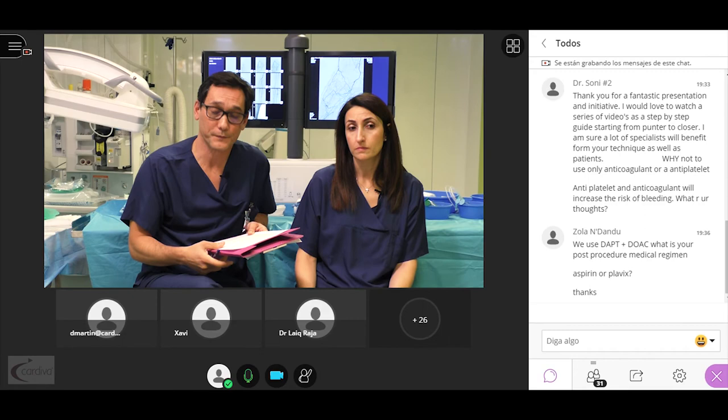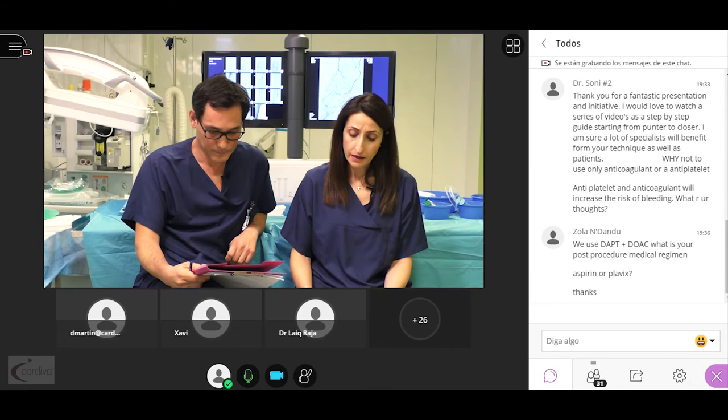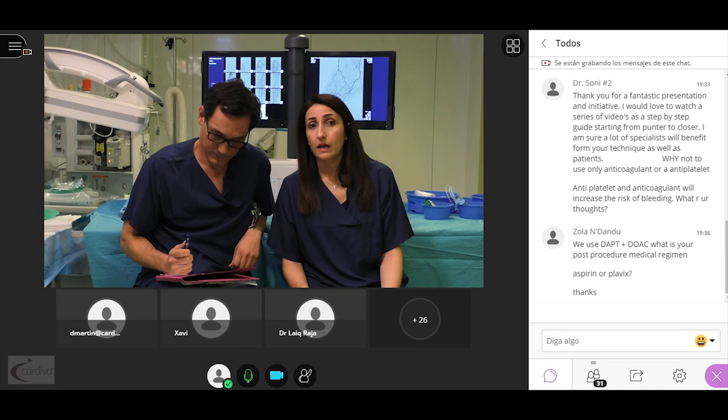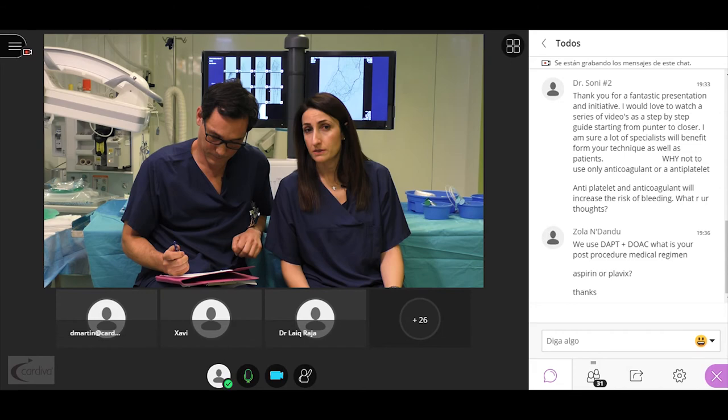Regarding device selection: we use a Biotronik Papyrus 3.5 mm covered stent and a covered self-expandable Begraft stent of 5 mm.